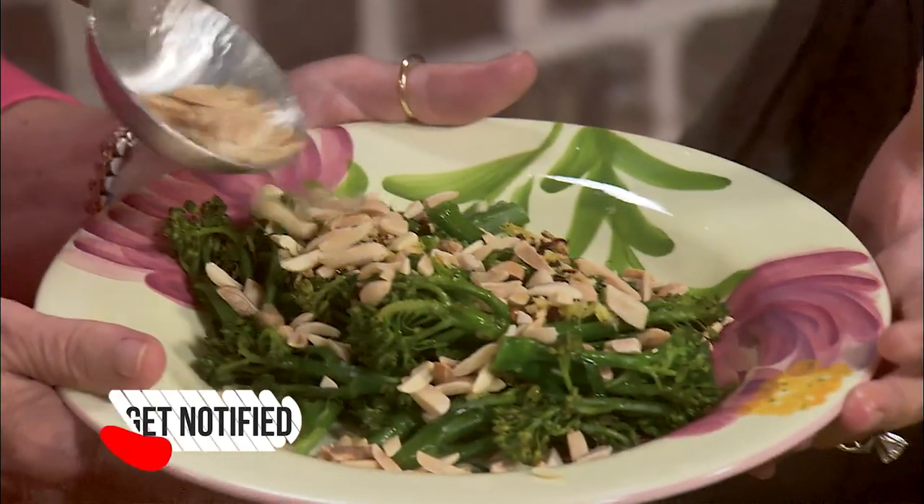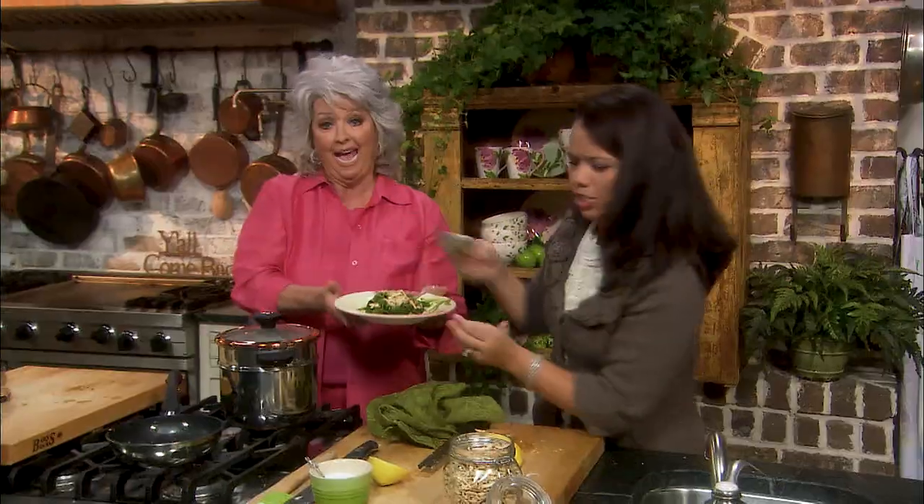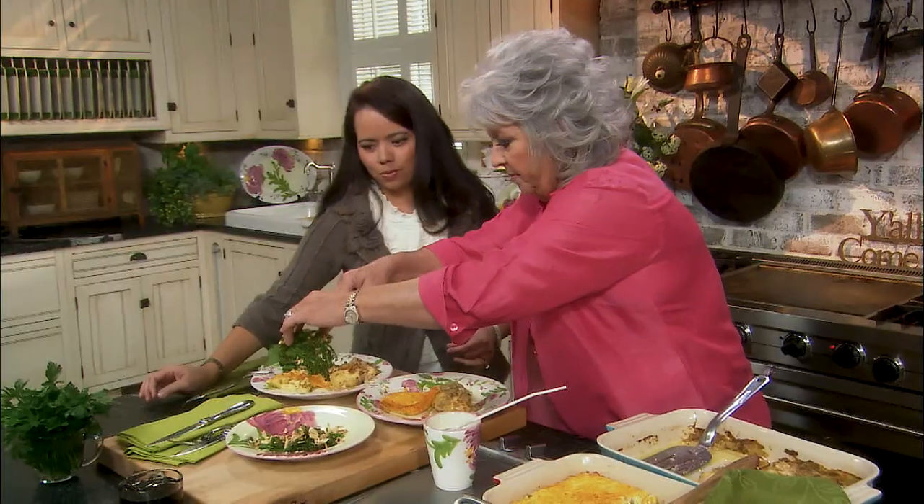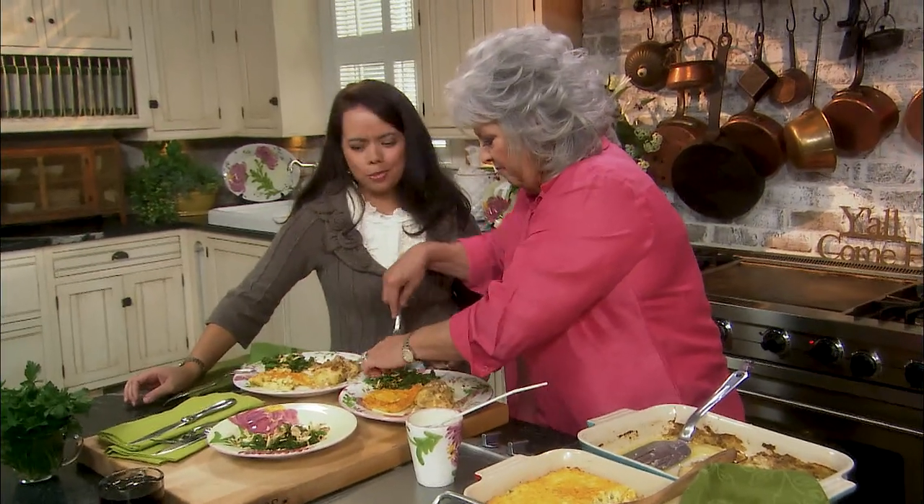Oh, it's so pretty! Isn't that pretty? It's gorgeous — and quick. Now let's put a little broccolini on top.